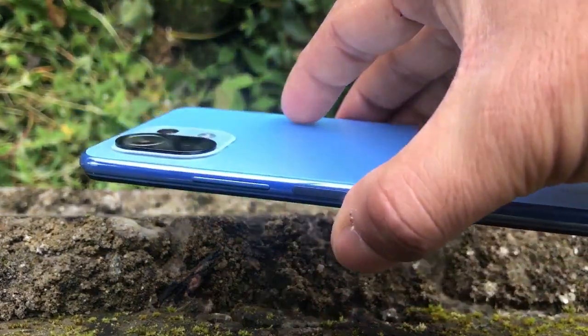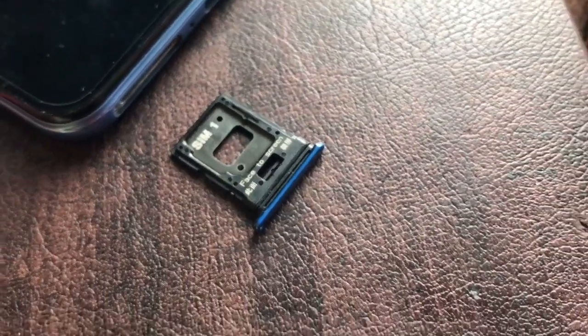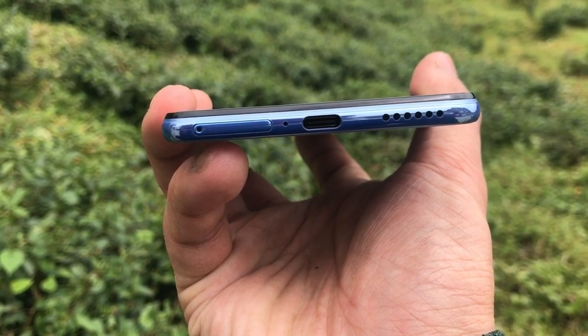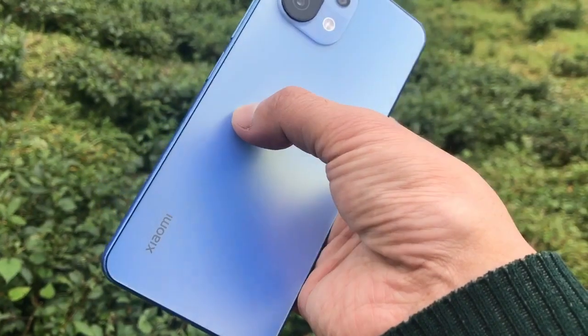This phone supports two nano SIM cards which can be inserted on either side of the SIM tray, marked as SIM 1 and SIM 2. You can also insert an SD card in place of SIM 2. At the back we have the Type-C port, speaker grills, and the SIM tray.